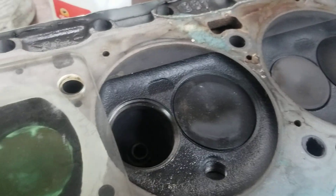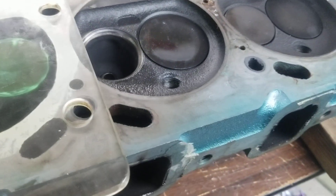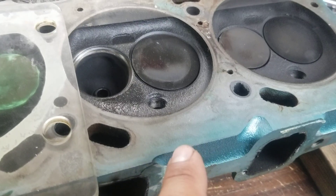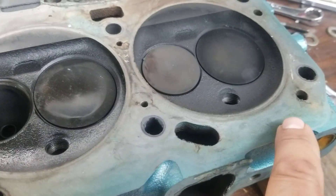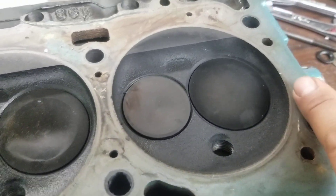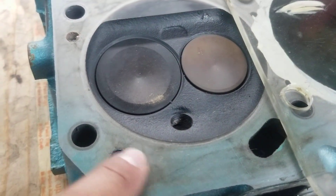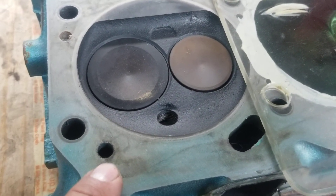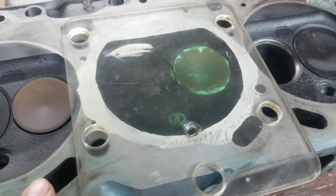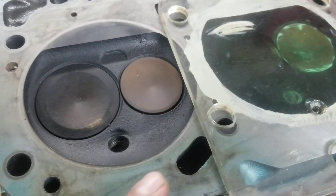I'm going to be resurfacing this head so the head gasket seals properly. You can see the carbon here too. The other thing, which is kind of crazy, is look at the overspray on the deck surface — it goes all the way into the head gasket area. It's just a terrible, terrible job coming in with overspray right into the lines of where the carbide came through. It wasn't even wiped clean with lacquer thinner before it was put on. If you're going to spray the cylinder heads off the motor, take a minute — put some lacquer thinner on a rag and just wipe the paint off so you've got a surface that seals properly.